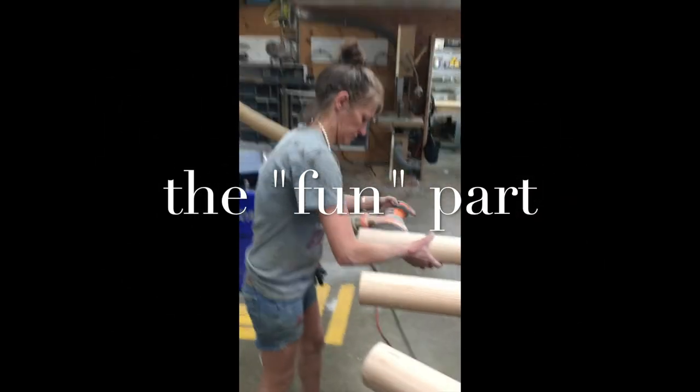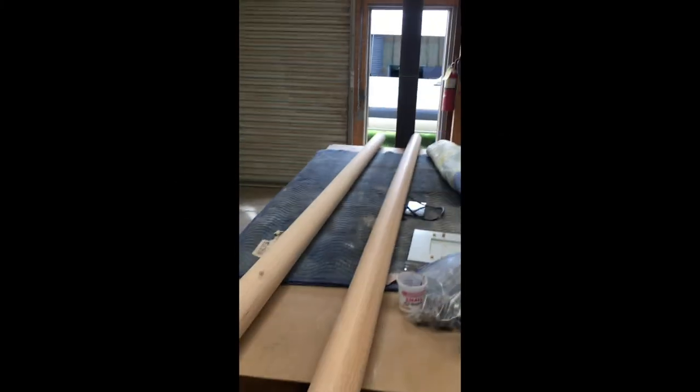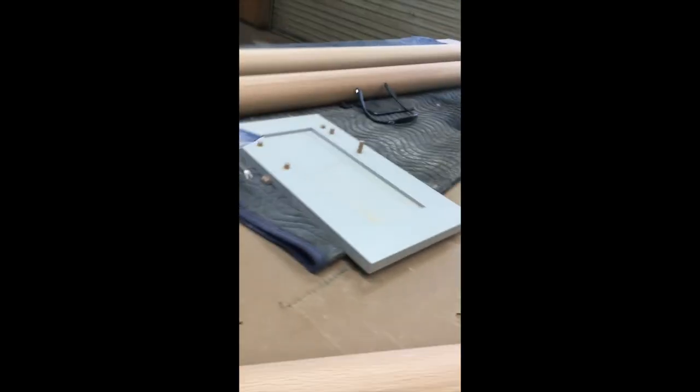This is the fun part — Dawn has to sand all this stuff up. It shows how it fits into the brass ring, and we'll be setting it up and ready for assembly.